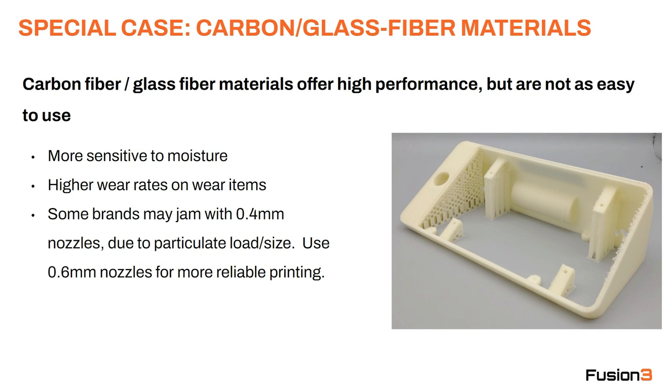A side note — this also applies to glow-in-the-dark materials. So if you have a glow-in-the-dark PLA or ABS, treat it like a carbon fiber material in terms of abrasiveness. Finally, some brands may have jamming issues with 0.4mm nozzles due to particulate size and fill percentage. You'll typically see this with higher fill percentages like 30% fiber fill or higher. The solution is to go to a 0.6mm nozzle if your part geometry allows it.